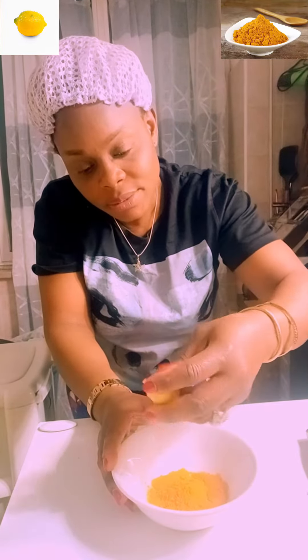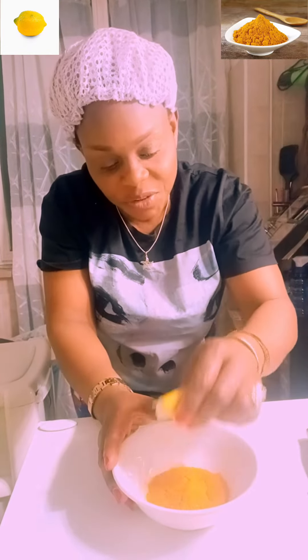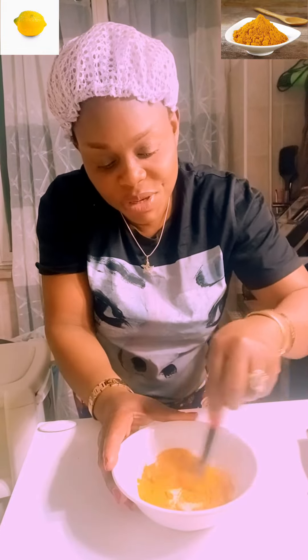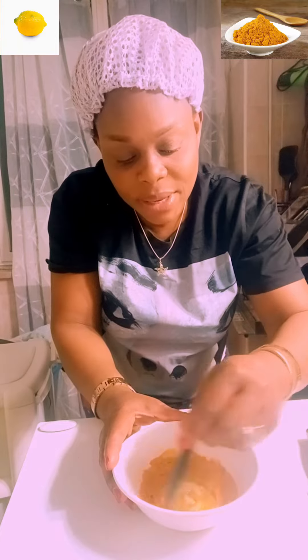I've already washed the lemon, so what I'm going to do is put a little lemon on it and mix the items together — the turmeric and the lemon together.